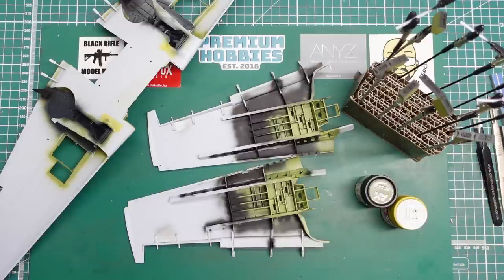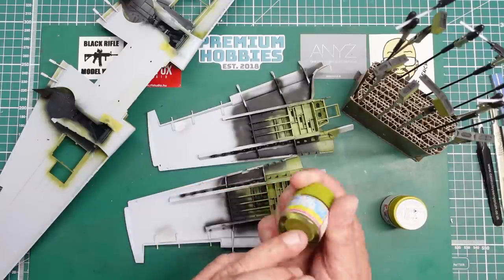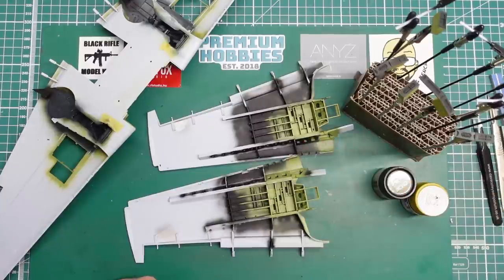If you could let me know in the comments which color is correct I'd be very grateful. I've done the ammo boxes in this color as well. I'm looking at references but it's always a restored aircraft so it's hard to tell. The coverage on this AK paint is amazing - 50/50 with leveling thinners over black primer, just one coat, and it's covered. Thanks for watching - I'll see you all soon with part 16, once I know about these colors.